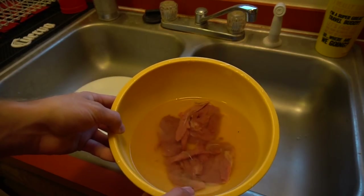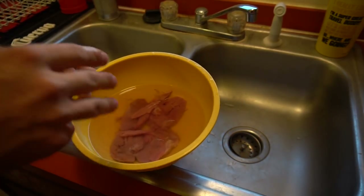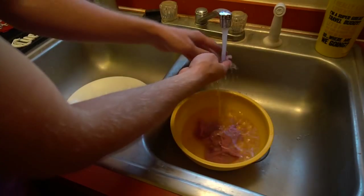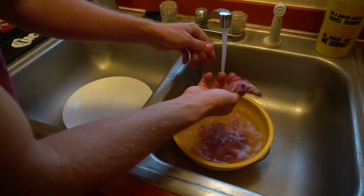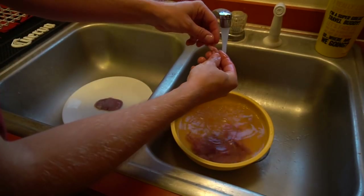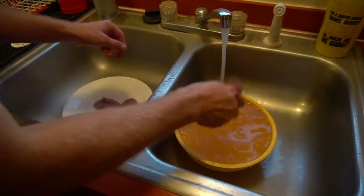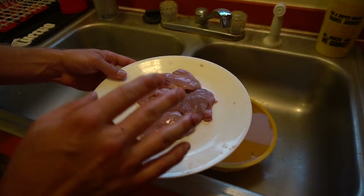Here I have my teal breasts. I put them in water and in the fridge as soon as I get them, cycling the water out every day or so to get all the blood out — I do this with goose, duck, whatever. They've been in the fridge a couple days. Now I'm rinsing them off, checking for feathers and shot. There are also little bottom pieces under the breast — they're really good too, don't let them go to waste. Just slap them on top of each breast.